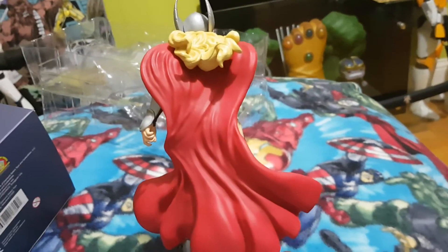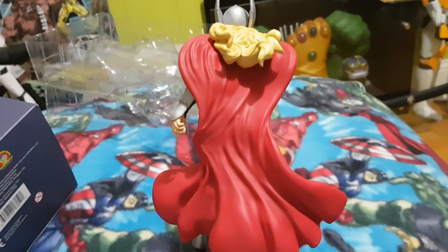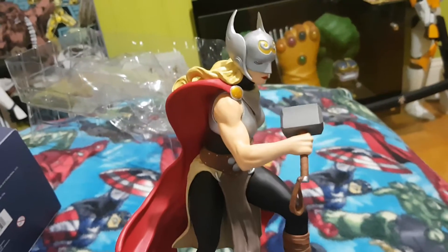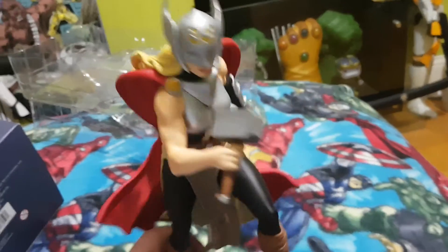You've got the wonderful flow in the cape there. From behind it'd be hard to tell if it was the male or female version of Thor, which is quite nice. You've got some definition in the arm for Jane as well.